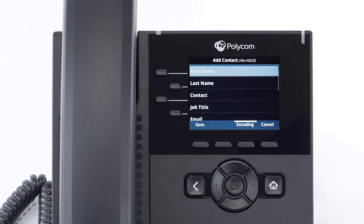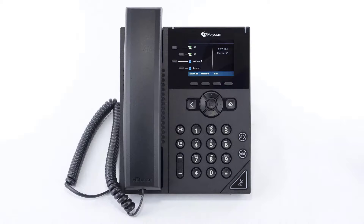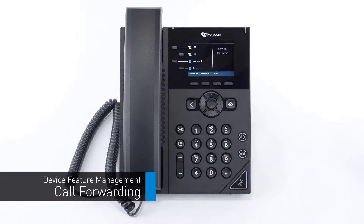To turn on do not disturb and send callers to your follow me or forward settings, press the DND soft key on the idle display screen. The DND icon will appear on the screen. Press the button again to turn off do not disturb. You can set call forwarding on your device at any time.